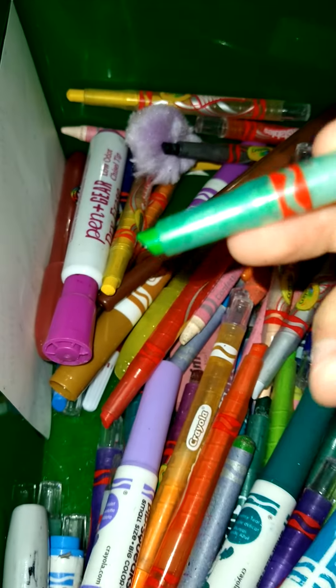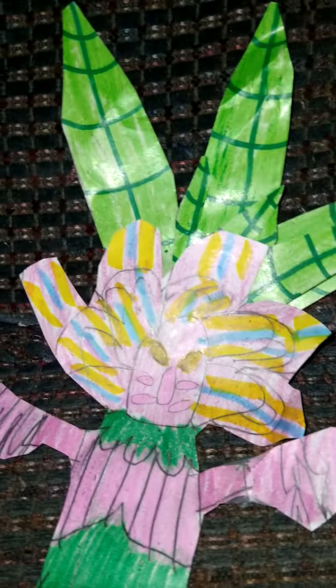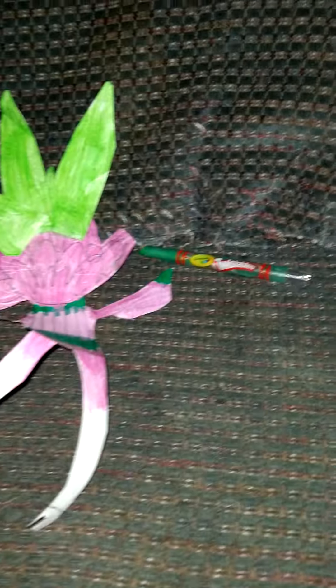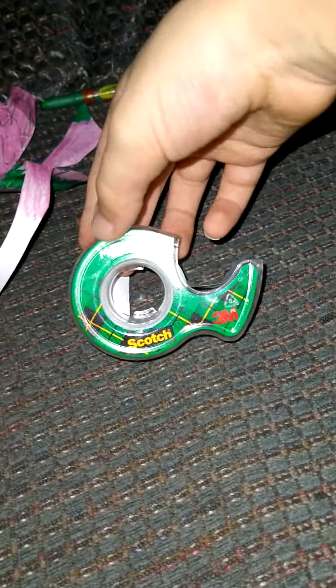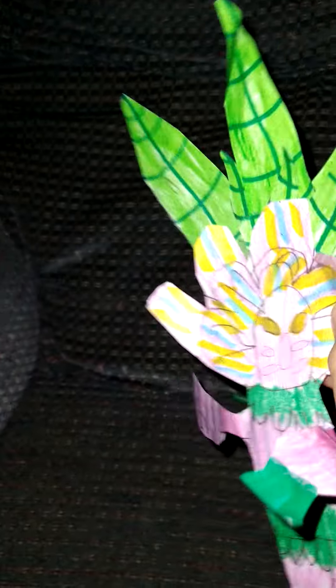I think this is it — yeah, this is it. I colored all the leaves in with this green, same thing on the back. And then I just used some tape — regular Scotch magic tape, not invisible, not double-sided, just regular tape. I taped the three leaves to it, and that's how we made the beautiful Snapdragon.